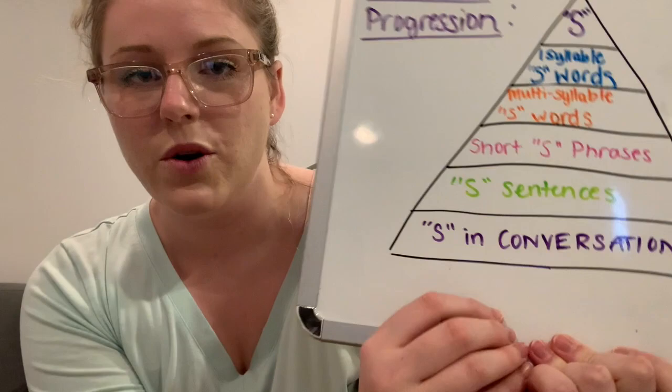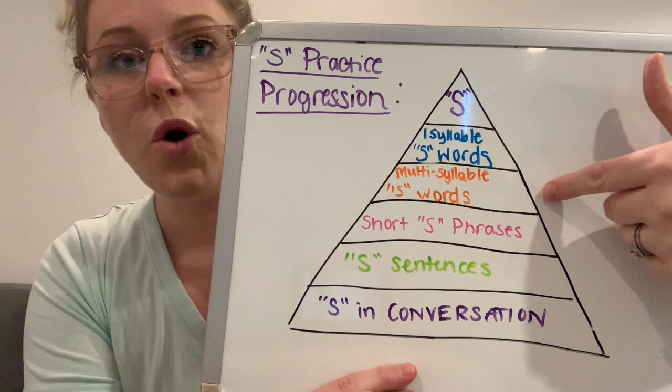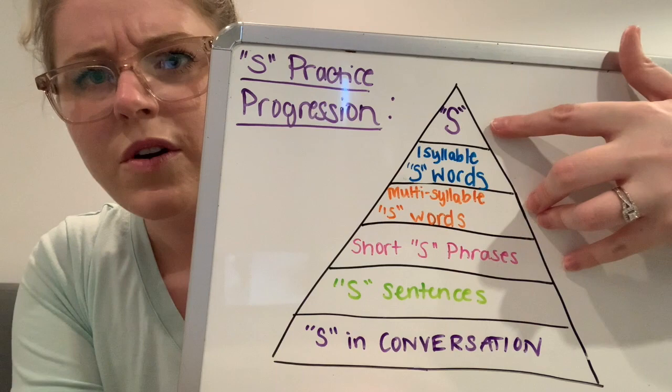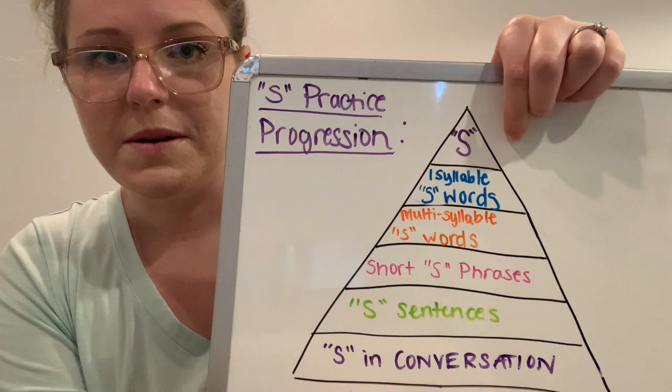But today, this is the picture we're talking about. In order to master the S sound, you will want to follow a pyramid type of format. Each step takes a week of practice. I made a video covering the first four sections of the pyramid, and then this is what I'm going to recommend you do on your own.